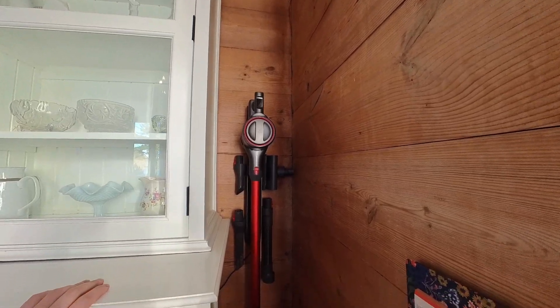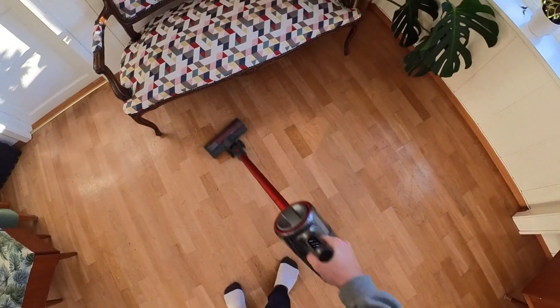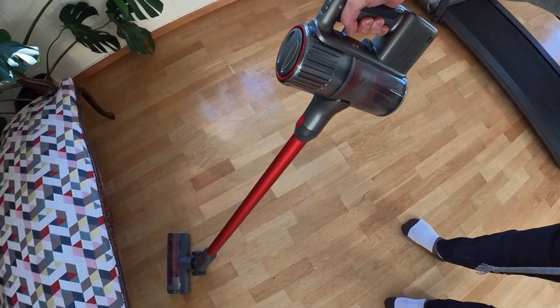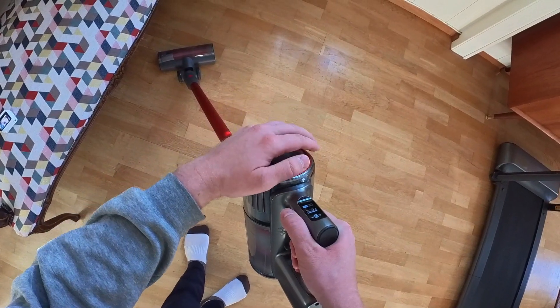Hi everyone. According to the user manual, the vacuum should be cleaned once a month. If you don't clean it often enough, you could experience both a reduction of suction power as well as the air coming out of the top of the vacuum becoming really hot.